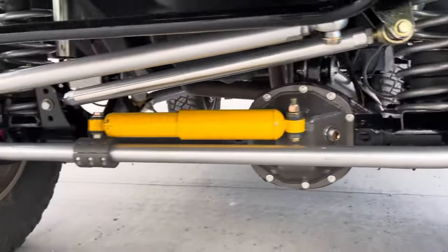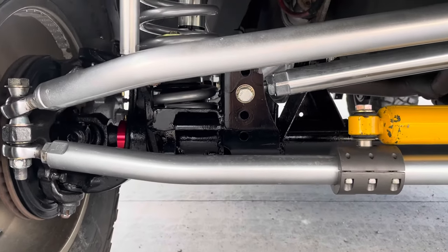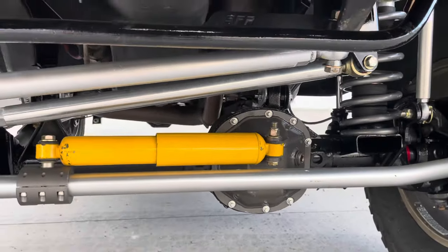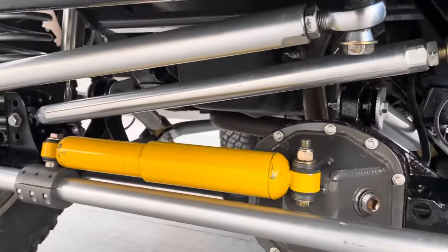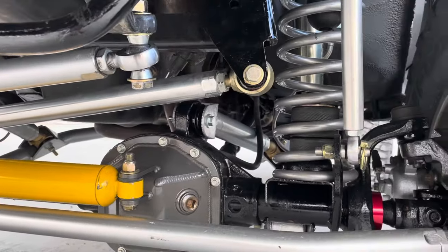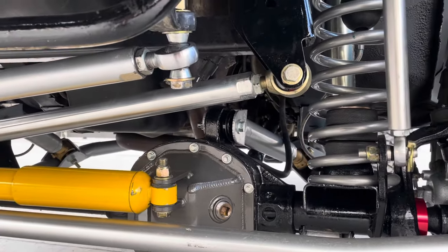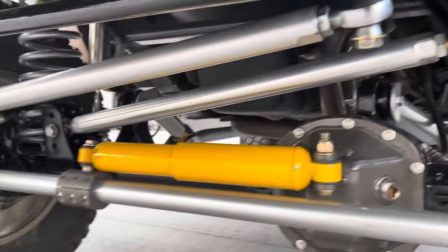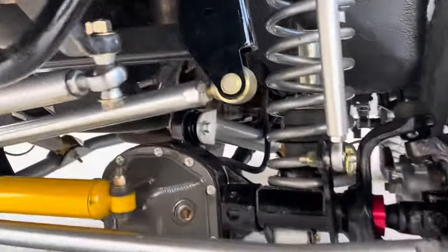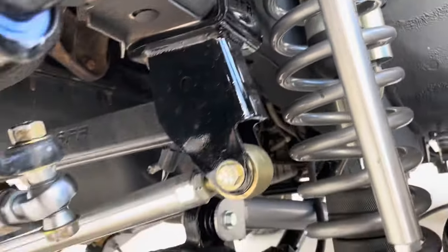We've got a Stinky Fab track bar bracket, aluminum track bar — double adjustable, Stinky Fab. Johnny joint ends, rebuildable and adjustable flex joints on both ends. Stinky Fab racing upper track bar bracket — super heavy duty.